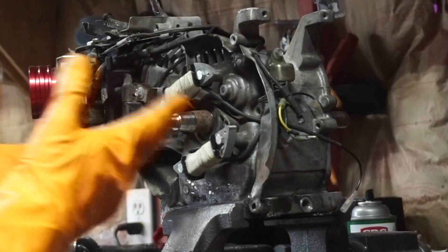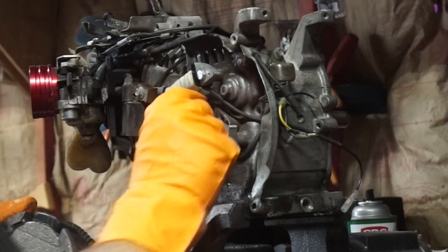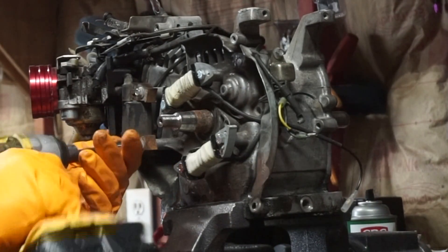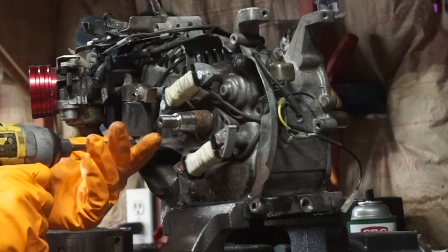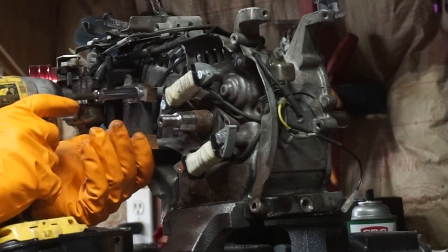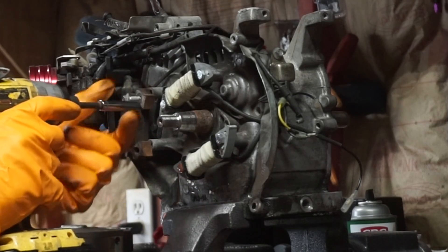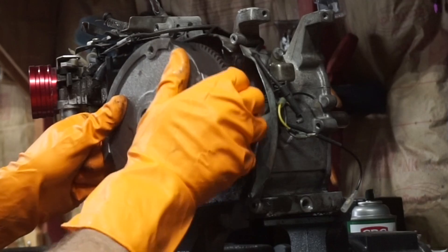That's the way to go right there. Now make sure your keyway is still intact, because of the splines on the flywheel for the starter. You need to pull your coil off — or at least loosen it up so you can wiggle it. I'm going to pull mine completely off. Once you pull your coil off you'll be able to slide this guy out.